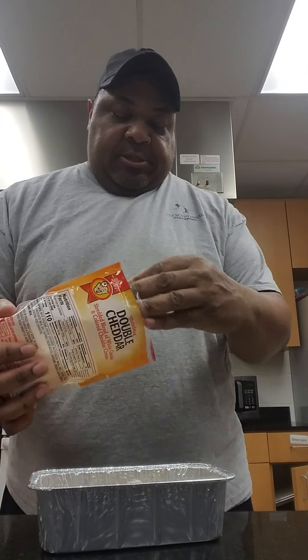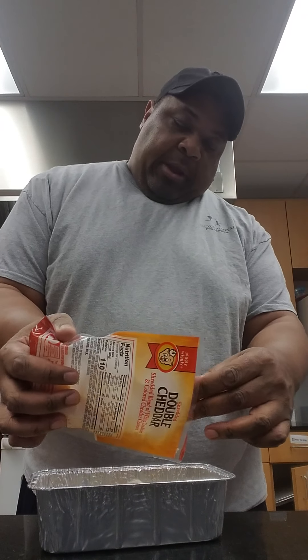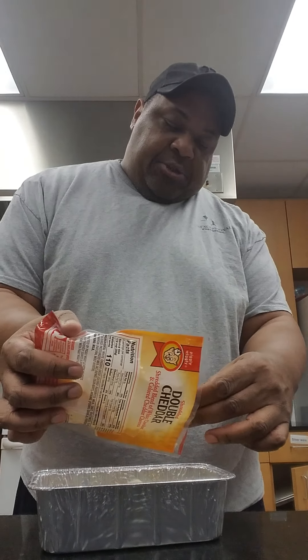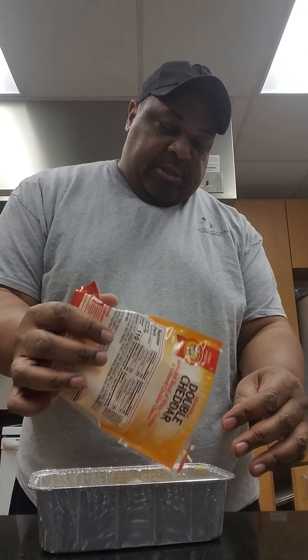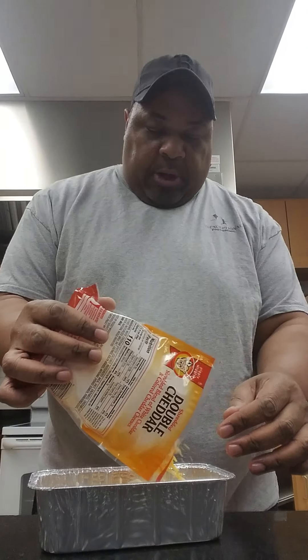Top it off with cheese — it can be any type of cheese you like. Right here I've got a mix of shredded cheddar and white cheese, and you can put on as much or as little as you want.